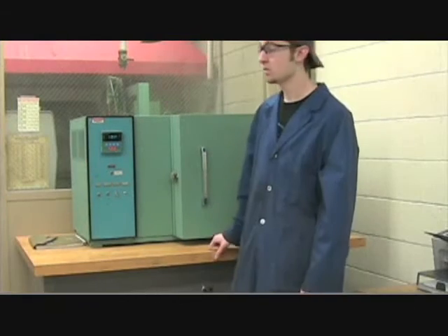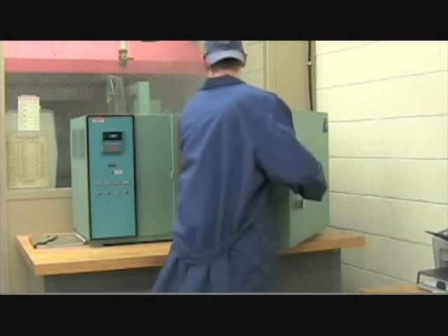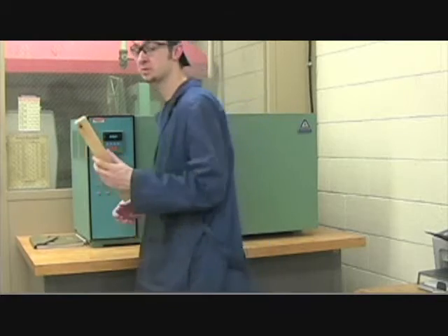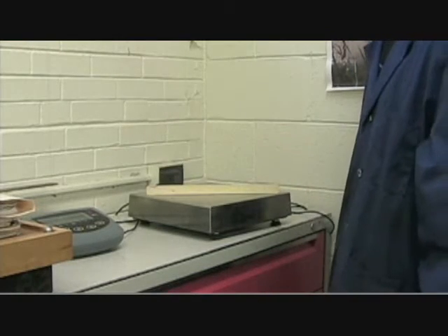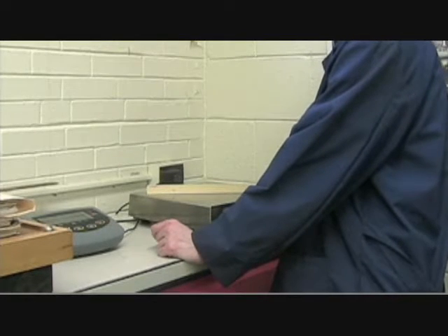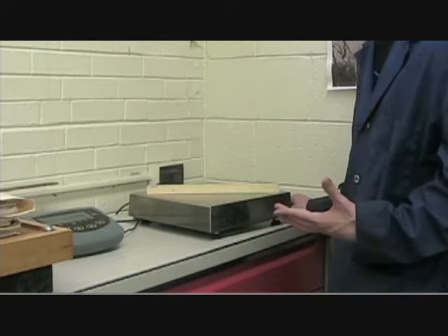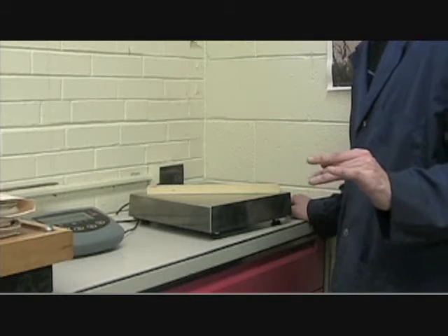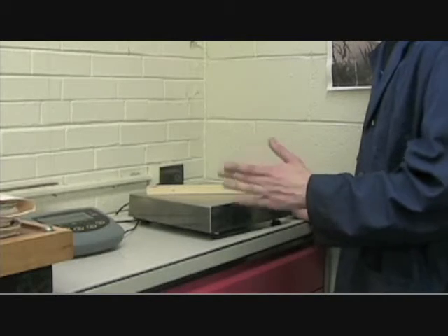Now we want to take the material out again after 15 minutes has passed and go take another measurement. Now we want to put it on our scale, and it reads .208 again. If it reads a different reading — say it's .206 — you're going to want to go take it and put it back into the environmental chamber one more time until the weight is the same.